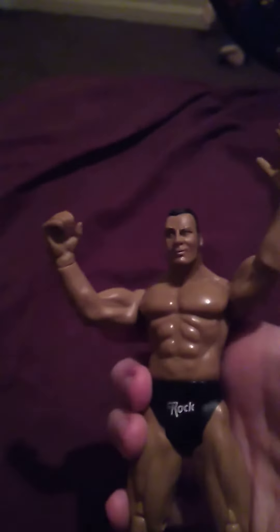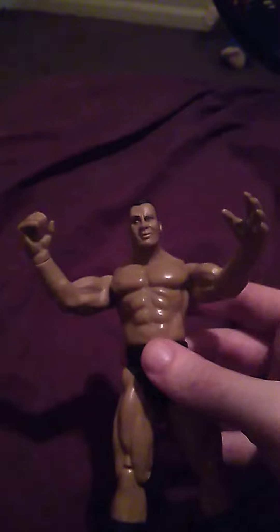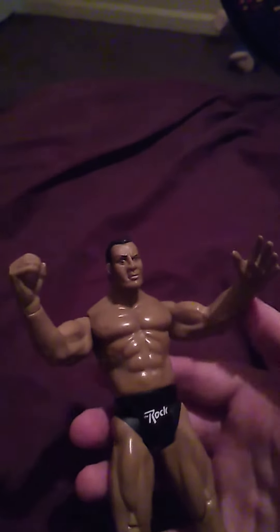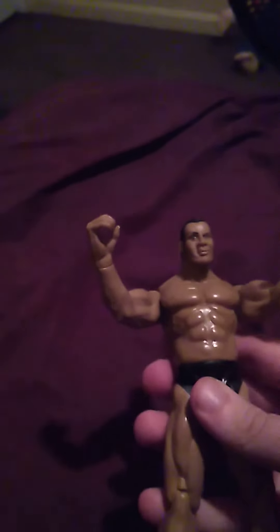The cool thing about this Rock figure is he's kind of stiff in his arms and a little stiff in his legs, which is a good thing. I like it when these figures are stiff. I remember the one I had as a kid — the arms were loose, and eventually this arm right here came off. It just popped off because they were really loose. But this one, the arms and legs are still stiff.